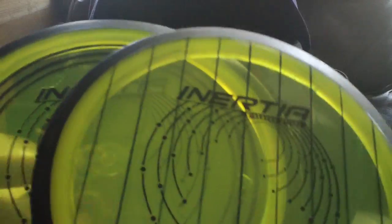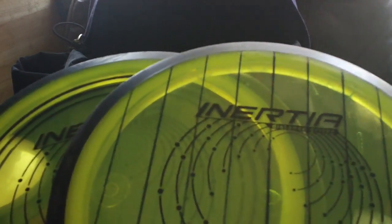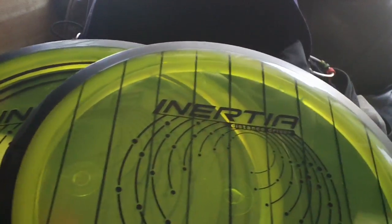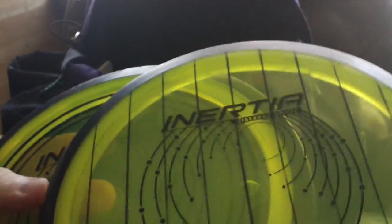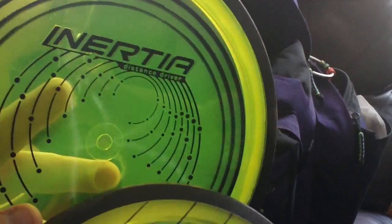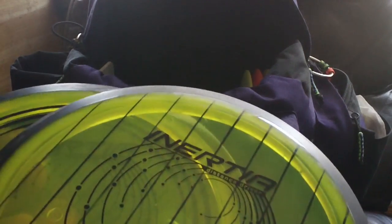Proton Inertias — I love these discs. These were and still probably are my go-to drivers. I've been having a little bit of issue with them flipping more than I want them to lately — could be part of some changes in my form. I'm trying to pull the disc closer to my body, which is creating a little bit more snap. Still great discs though, and I absolutely love them. They feel great in the hand, they glide forever, and they're ultra straight. I think this one's 162 and this one's 165 — both very similar. One is a little more understable, but they're both really straight-lined flyers and they get me a bunch of distance for sure. They were the farthest flying discs in my bag and still probably are given the right throw.